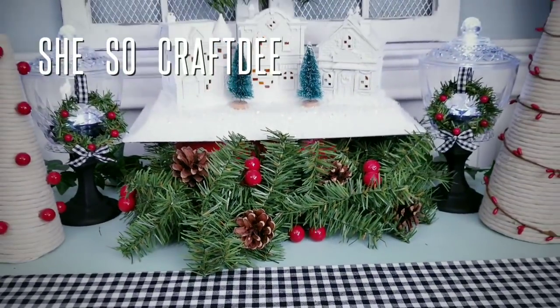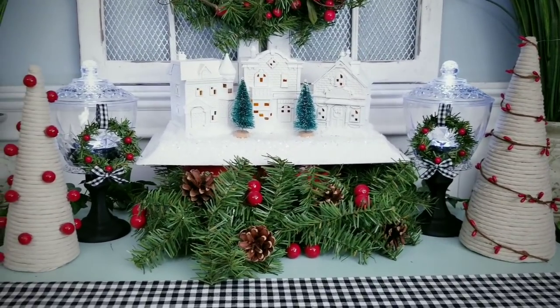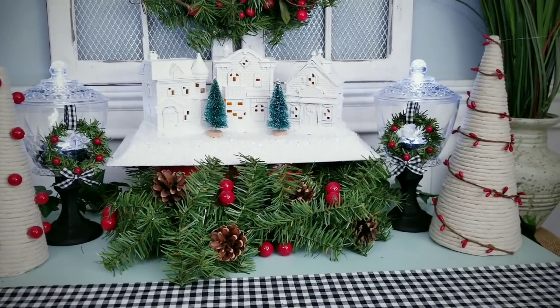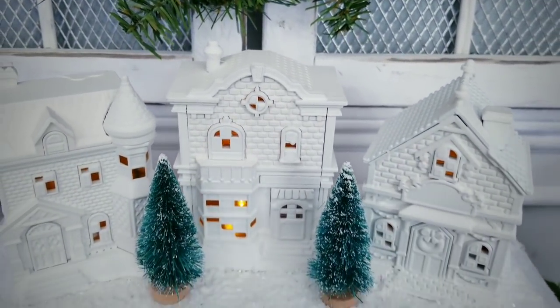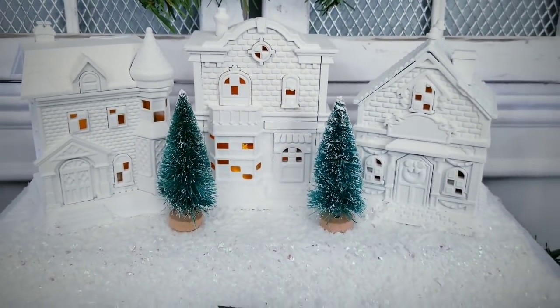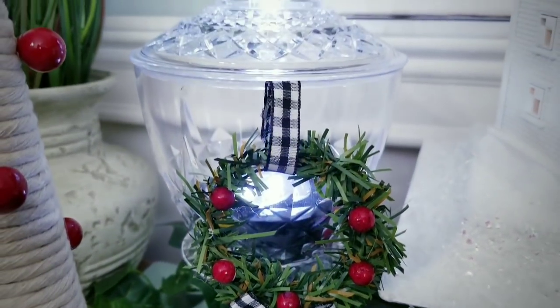Hello Crafty family and welcome to another tutorial by She's So Crafty. For today's DIY project, we'll be creating three Christmas themed DIYs that will get you in the mood for the holiday season. I created a beautiful group of lighted winter houses, some mini lamps, and some decorative cone trees.